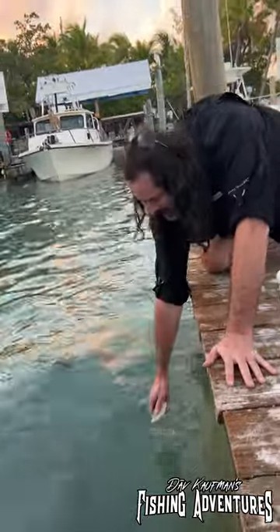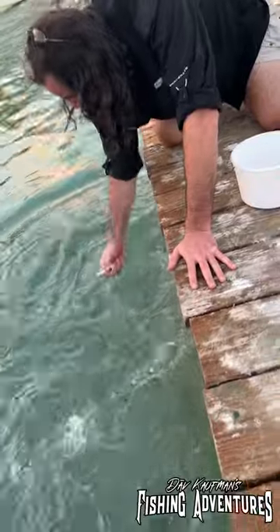Alright, last one. Right there. Come on, buddy. You gotta be better than that, buddy!